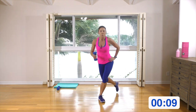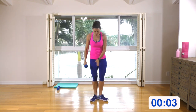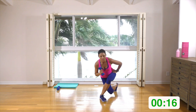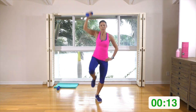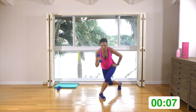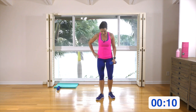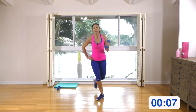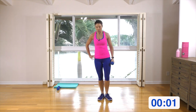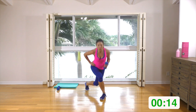This time: rear curtsy lunge, and we're going to explode up as we come forward — small V. Rear lunge with bicep, explode up with an overhead press. If you don't want to explode up, you can just either knee up or tap. Switch legs — coming back, you can either knee up, tap, or explode up. Curtsy back and explode up, or knee up, or just tap.